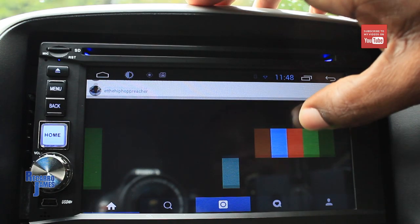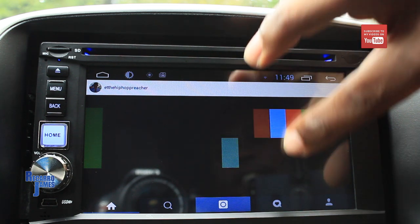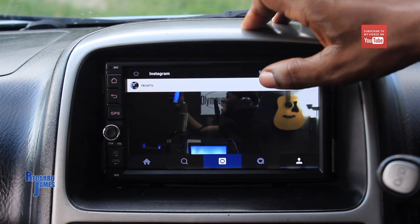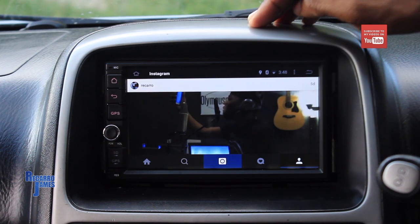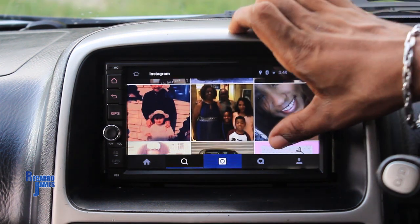I also want to touch on Instagram. On the older device, Instagram videos usually wouldn't play, or when they did play there was no image. This new product handles Instagram really well and handles videos overall really well. Thank you for watching, guys. Stay tuned to more Recarer James videos — subscribe, like, comment, and share your thoughts. Thanks, guys!